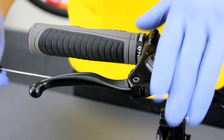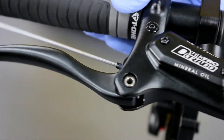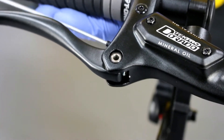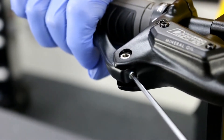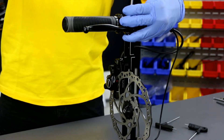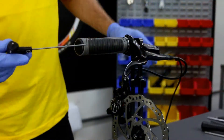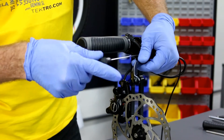Let's start removing the lever. We're going to need to use the lever reach adjustment and pull the lever back in order to get access to this bolt here. Now we're going to take out this bolt. Let's find a small pin so that we can tap out the lever axle. Use the 2 mm Allen to get into the pivot so that we can take out the lever blade.